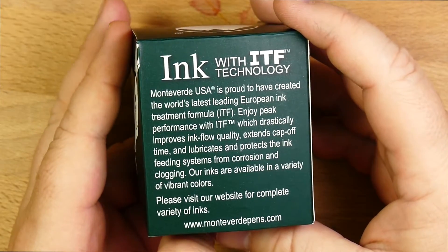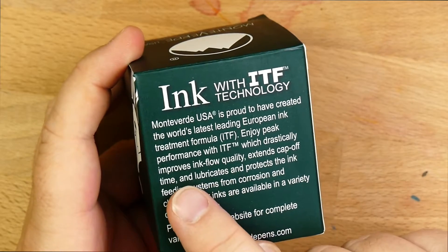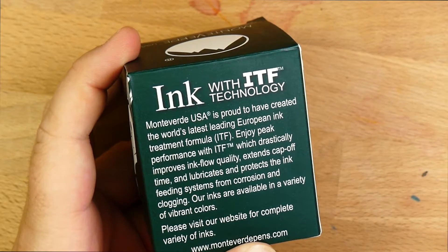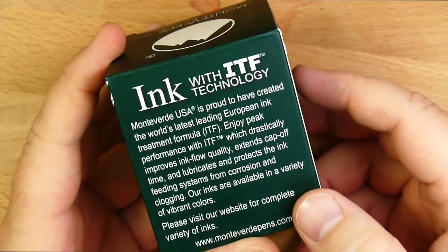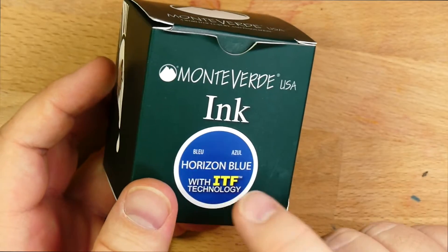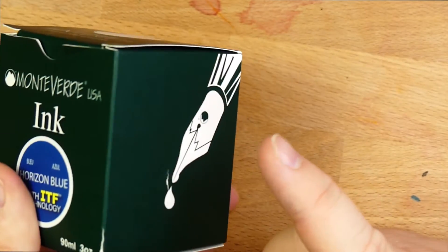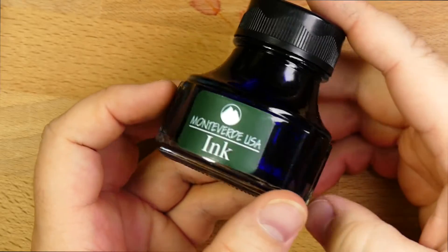They tell you that ITF technology is an ink treatment formula that gives you drastically improved ink flow quality, extends cap-off time, and lubricates and protects the ink-feeding systems from corrosion and clogging. And I think that's true. I don't know what the ITF ink treatment formula is, but I can tell you that with this color, and actually most of the Monteverde inks, I've never had a problem with them stopping up my pen.